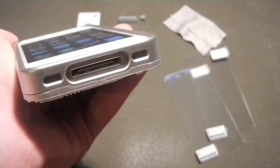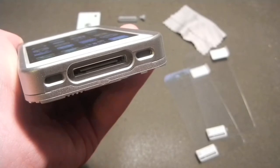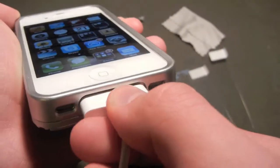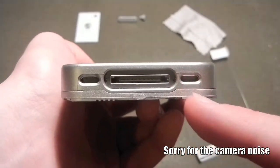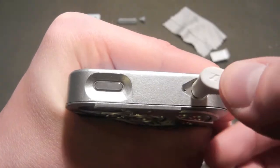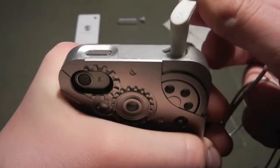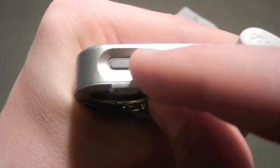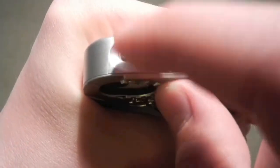Speaking of the case design, the dock jack is just perfect for any USB cables made by Apple for iOS devices. As you can see, the mic and the speaker jacks are also cut pretty well. Pretty much everything about this case is good. Even the headphone jack is well cut. The lock button has a pretty cool frame around it but you can still access it pretty easily.